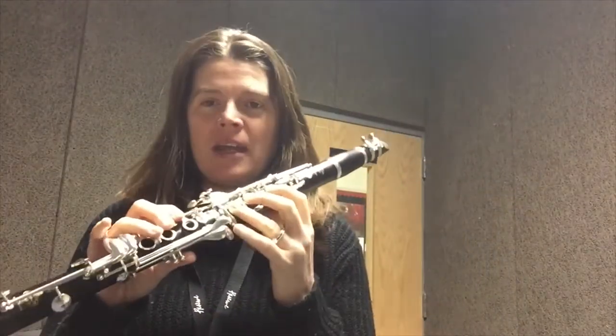But first, get the main — you know what, I need to stop talking. All the talking, just play the song.